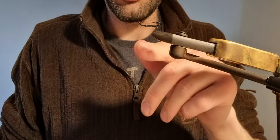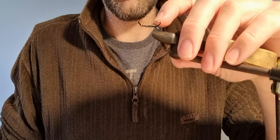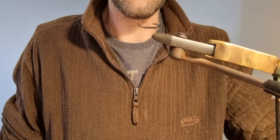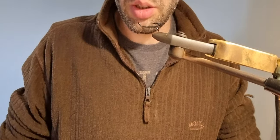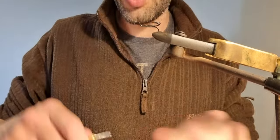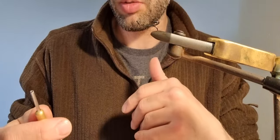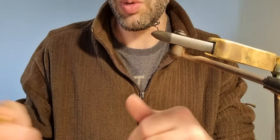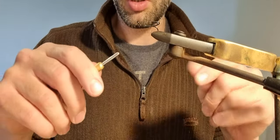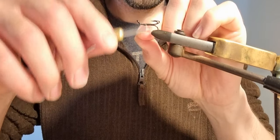The hook I've got on the vise here just now is a size 8 Esmond Drury, which might not be very fashionable these days but they're exceedingly good hooks, and I'm not a particularly fashionable guy so I don't much care. I'm going to start with a black thread. For this fly, which is going to be quite vibrant, you could use a coloured thread — I'd probably have used a fluorescent orange thread but I don't have any left, so I'm just using a black one which is going to be ideal.